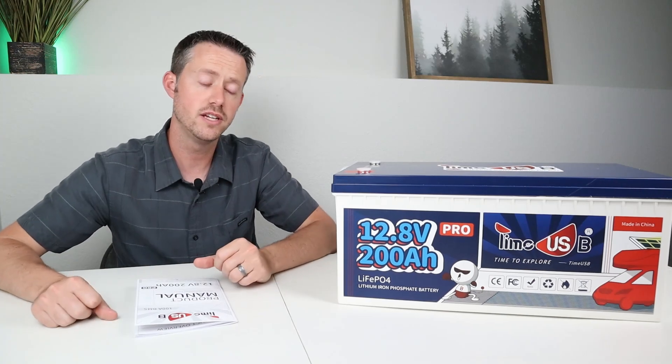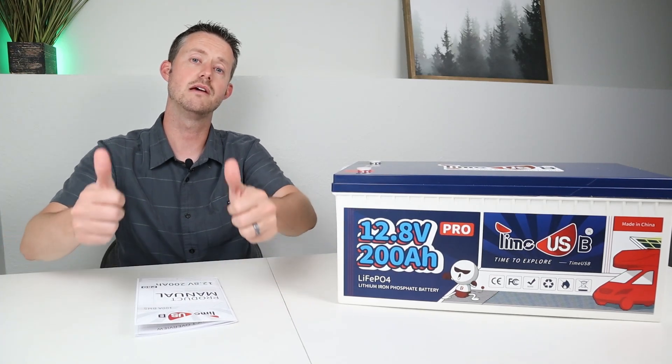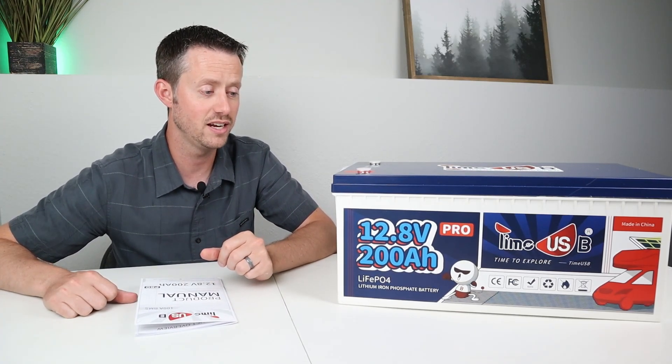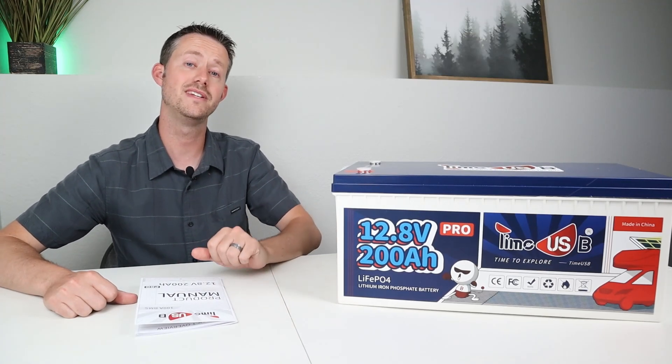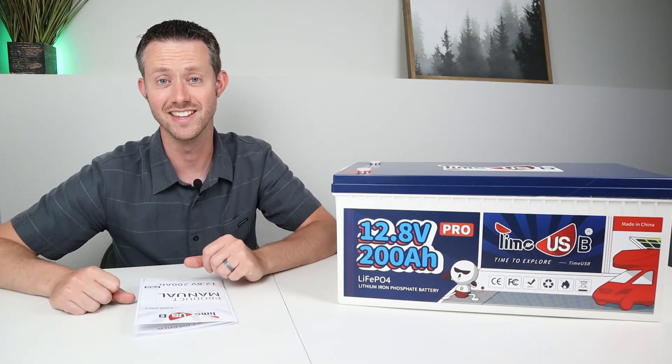If you liked the video today — my first teardown and review on a large battery like this — please give me a thumbs up. Very interesting results on the inside, so I'm curious what your thoughts are — throw a comment down below. Thank you guys so much for watching and hopefully we'll see you in the next video.